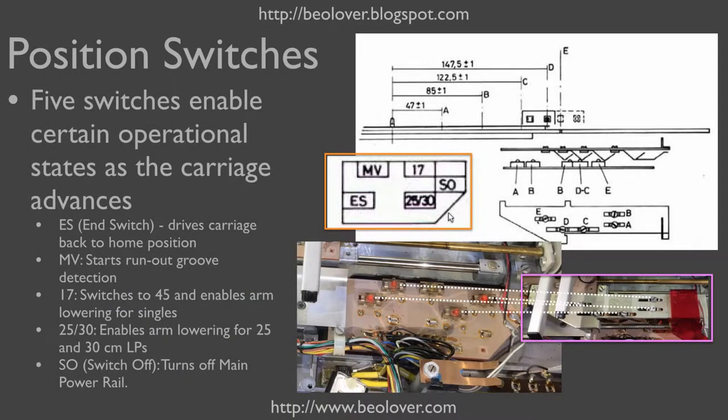The electronic control system of the Biogram enters certain states depending on the tone arm position. The tone arm position is determined via five switches that are triggered by springs that touch the switches as the carriage moves towards the record center. Here you see the five switches, and these are the springs that trigger those switches.